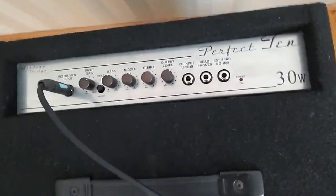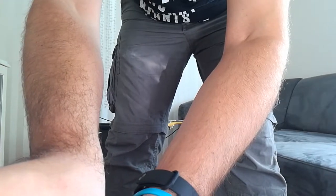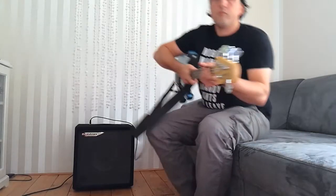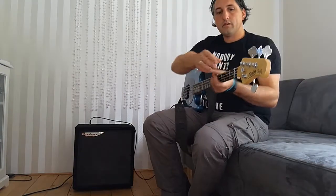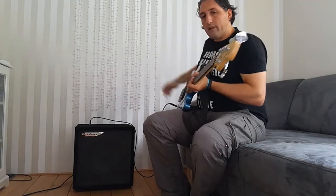So pretty decent. Okay, let's switch it on. This is the back, so nothing's really fancy.